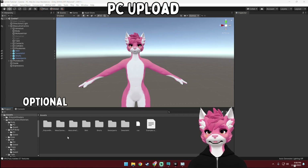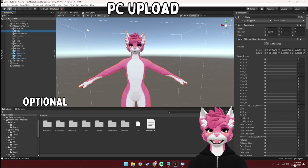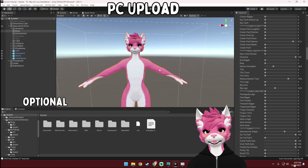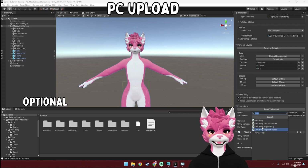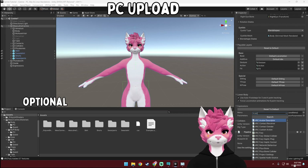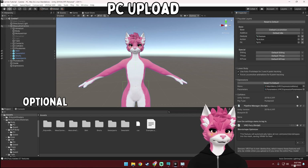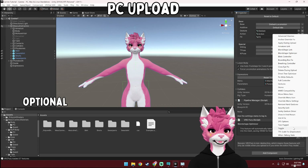This next step is also optional and is for optimization using one of the built-in features with VRC Fury. Basically what it does is remove all of the unused blend shapes on upload — you can see this avatar has a lot of blend shapes. It will significantly help with your VRAM usage and everyone around you will definitely appreciate it. To do it, select the avatar in the hierarchy, scroll all the way down to the bottom and select Add Component, then type in VRC Fury, select the plus button, and select Blend Shape Optimizer. If you would also like to keep the MMD blend shapes, select the plus button again and select MMD Compatibility.